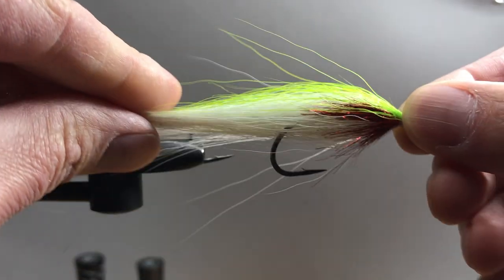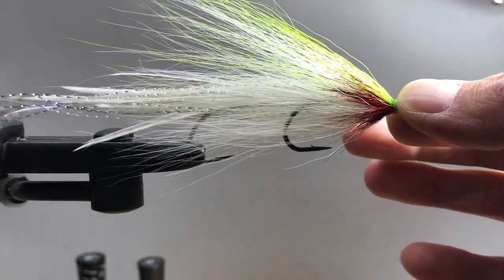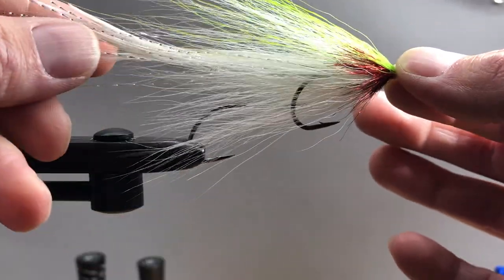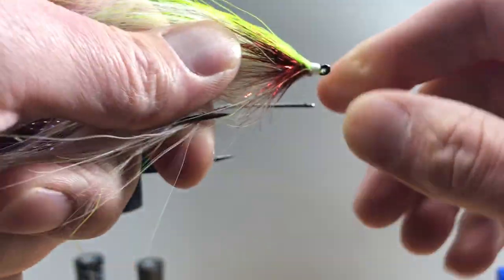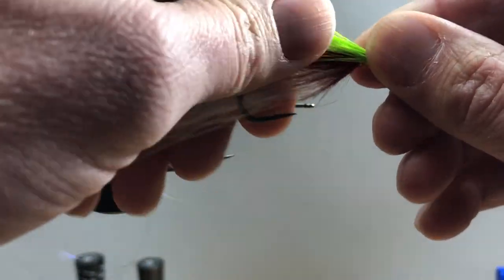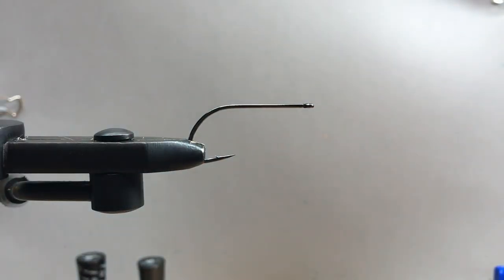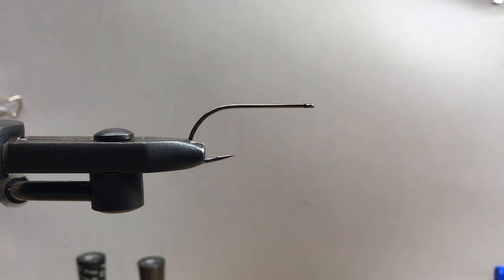We're going to be tying Lefty's Deceiver. It's going to come out looking something like this. You can do this in a bunch of colors, add different kinds of flash, different ways to do your throat or hot spot. What I've got in the vise is a Gamakatsu B10S size 1-aught. You can use a wide range of sizes for streamers — size 2 all the way up to a 5-aught, so you can make them pretty big.